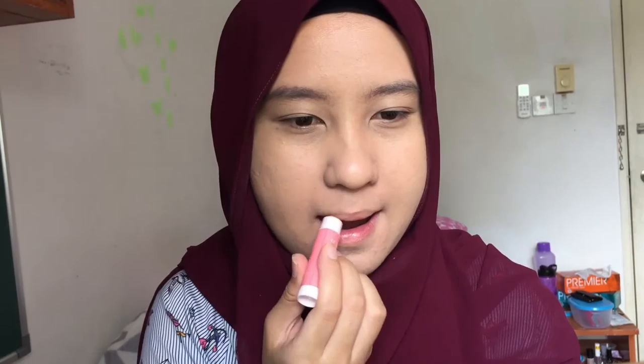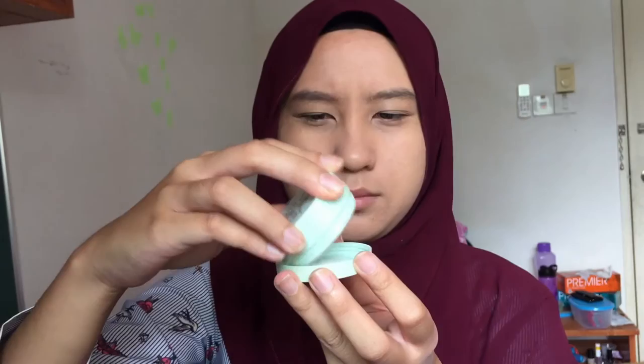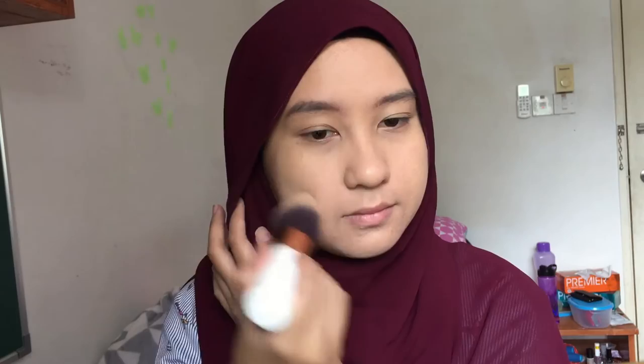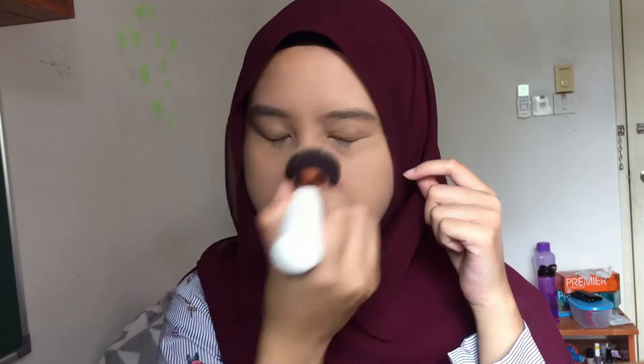I'm putting on some chapstick because my face looks so pale in the video. Next, I'm using the Innisfree No Sebum Mineral Powder to set my foundation. I'm going to brush my whole entire face using the Brina Beauty brush. I don't usually bake because I don't know the real technique to do so, so I just wing it.